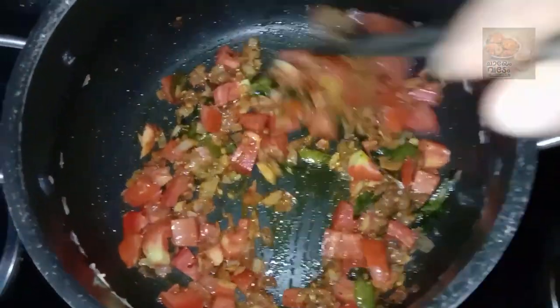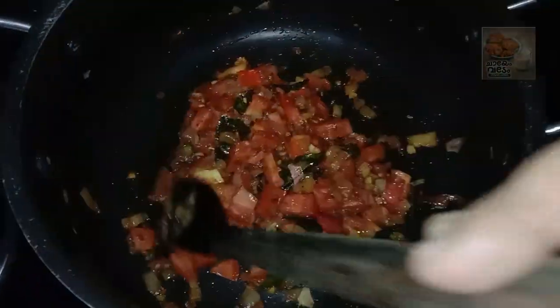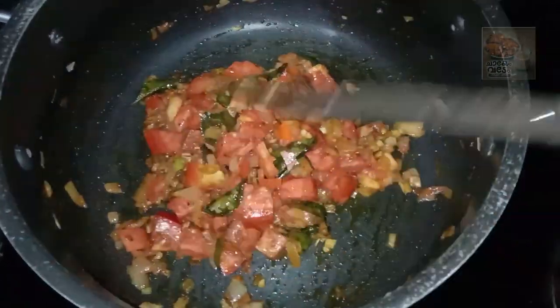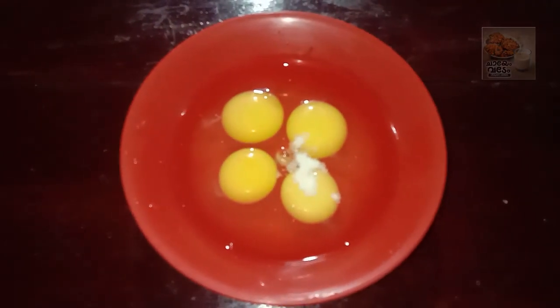The first video is to start cooking. Now it's time to cook as well. Now let's cook the Thakali over the next stage. Now we are going to finish the first step.